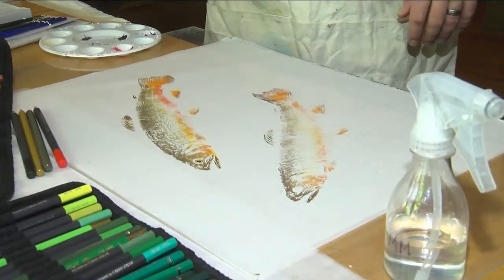For Made in Our Hometown, I'm Latricia Thomas. As for eating his art subjects, Monahan says he sometimes uses water-based paint so he can clean and cook his catch.